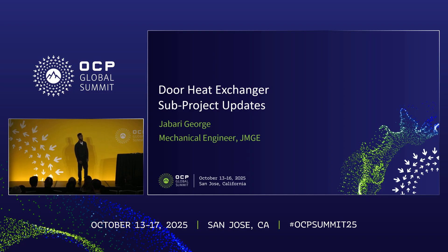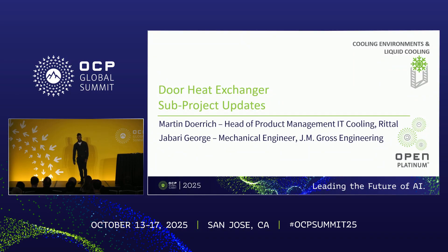Good morning everyone. I'm Jabari George. I am the project lead for door heat exchangers. I'm going to be giving the update for the sub project for this year. I am actually leading the group alongside Martin Dorich from Rital.